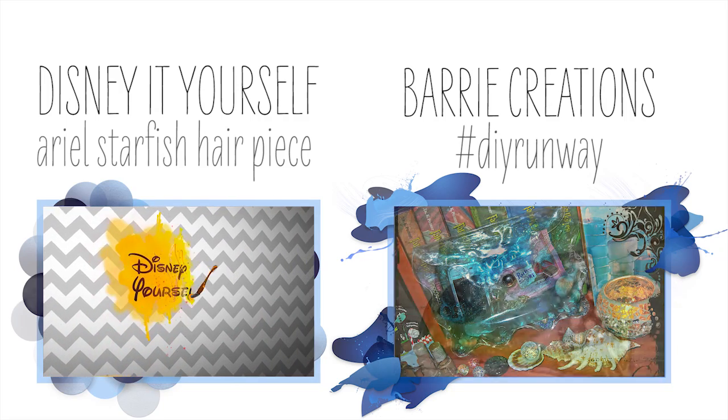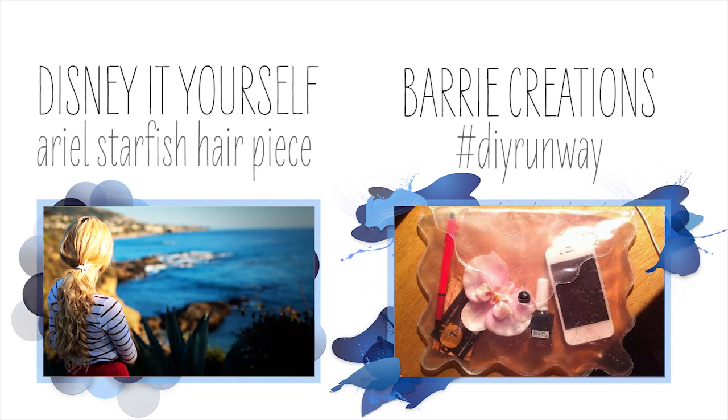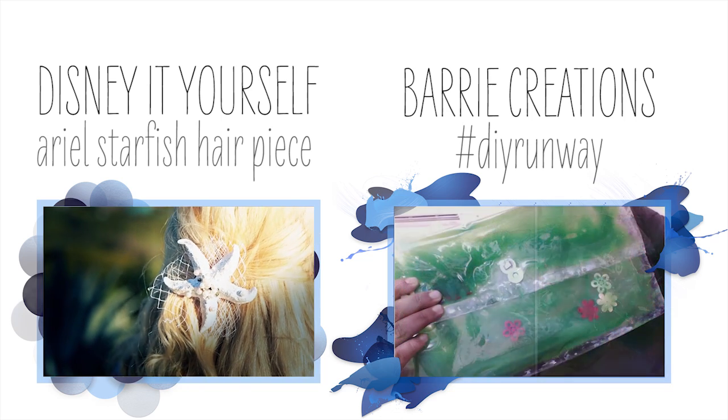I also wanted to officially announce my partnership with Disney. I just uploaded my first DIY tutorial on their Disney Style channel, so make sure to check that out. Bye!